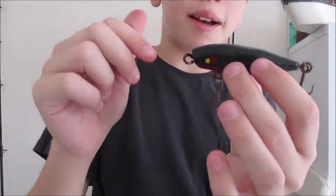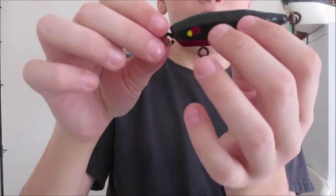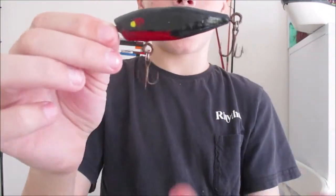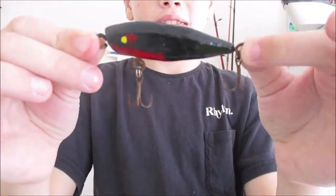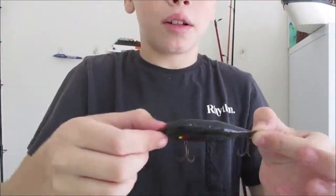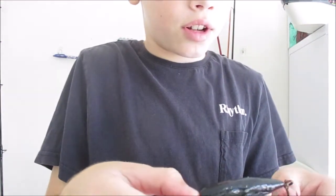If you want to make one of these, get some pine wood. Pause your screen and take a screenshot right now, then print it out, cut it out, stick it onto the wood, cut it around the wood, carve it out — and then you've got your lure.